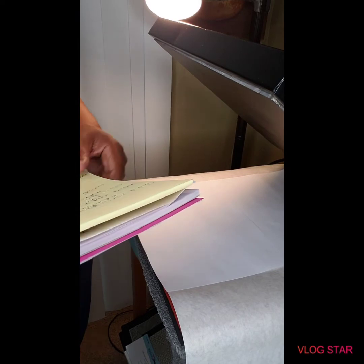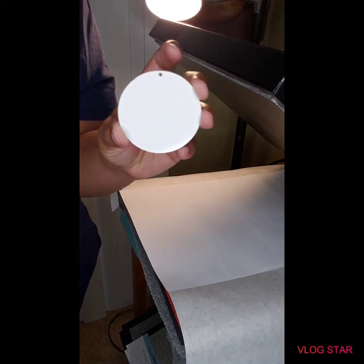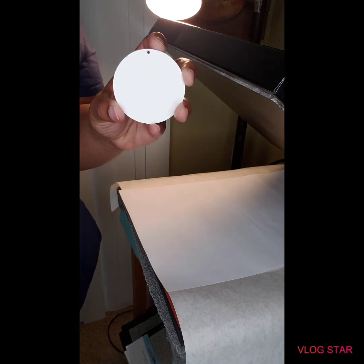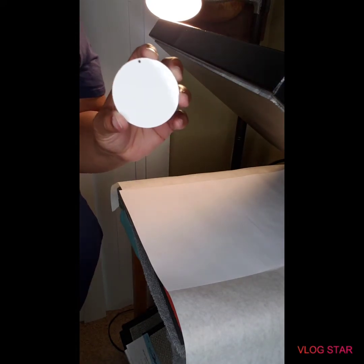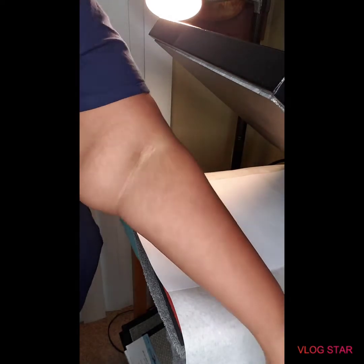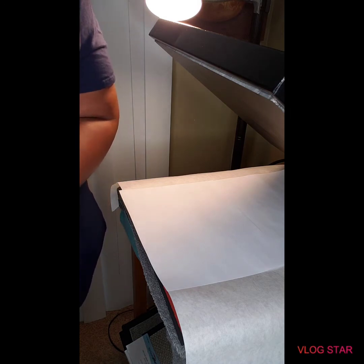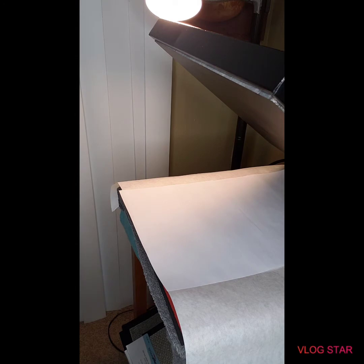We are here today to sublimate on these MDF earrings. These are the blanks — just circles, 2.5 inch — and this is what we're going to sublimate on today. You can get your blanks from OneCraftyChickLLC.com. I've been getting so many questions about these earrings, but it's pretty easy. I use ASA paper and the printer I have is an Epson 1430.